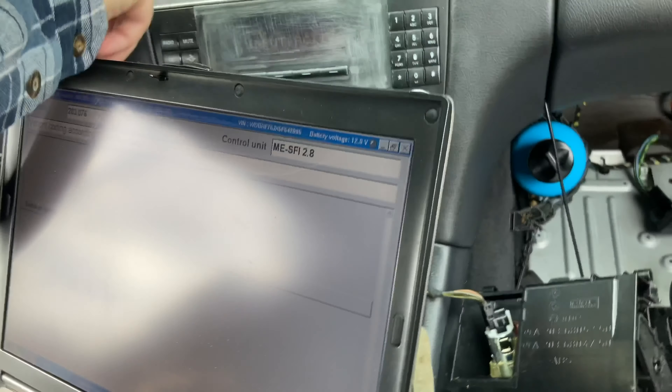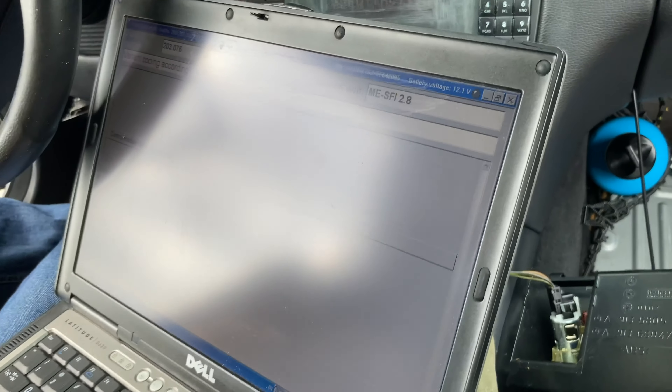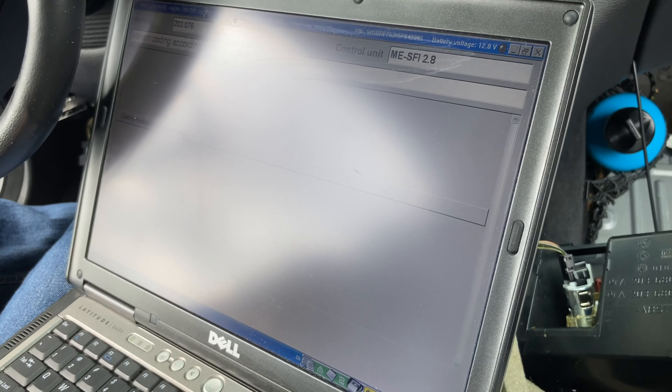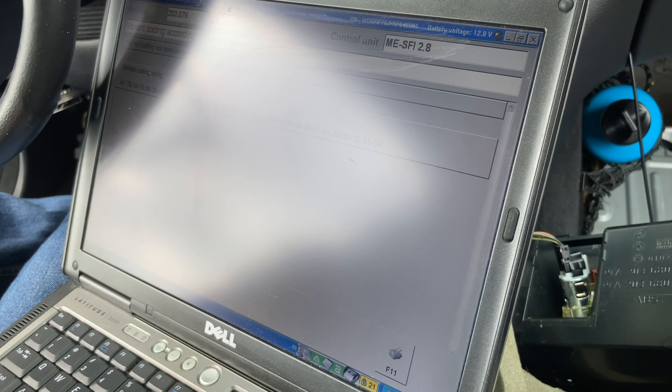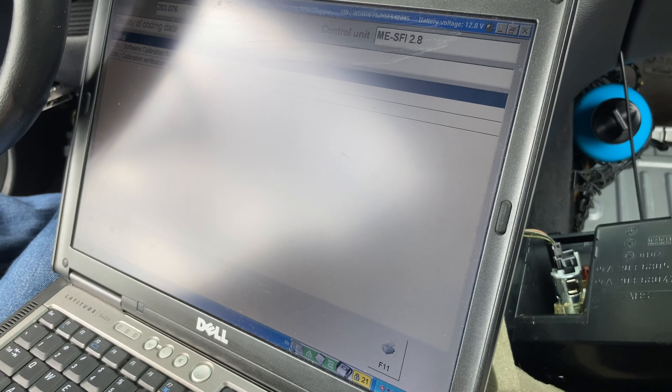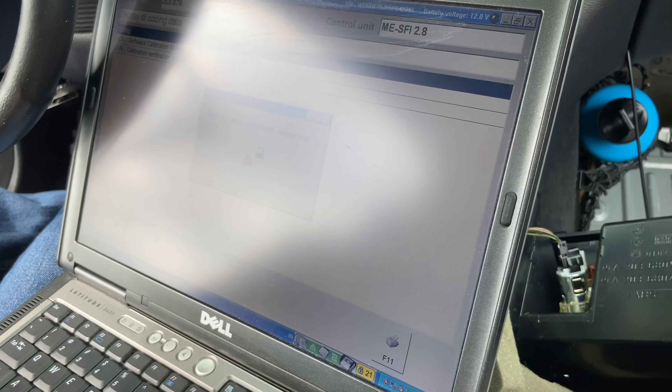Those are hex keys you're talking about before, yeah. It's resetting the ECU. I'm even nervous to be honest. We need to be sure.